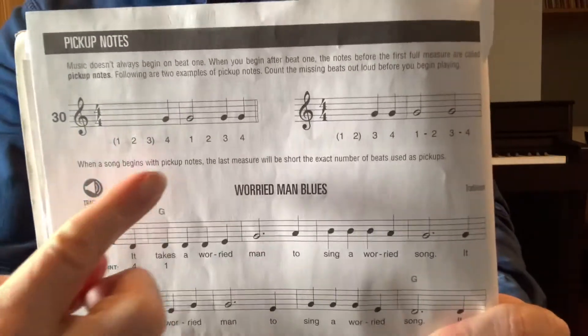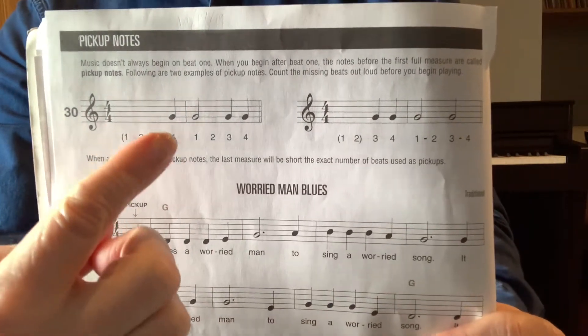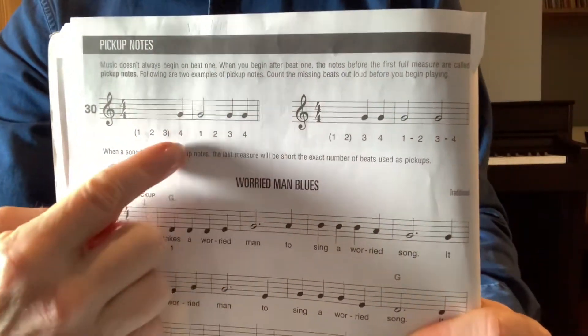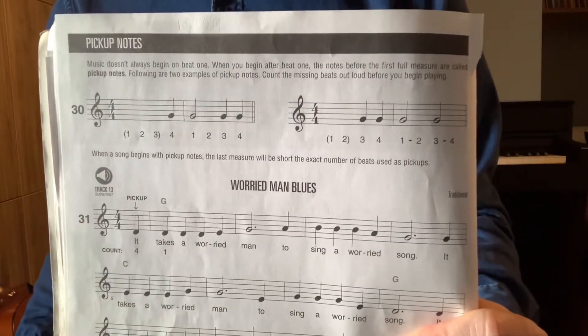You could have one pick-up note, like this example. When you were playing this, you would count: one, two, three, play on four, one, two, three, four. That's just the way you start the piece. Once you get into the first full measure, then it's just like it's always been.